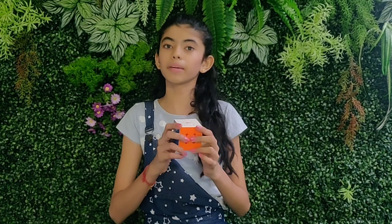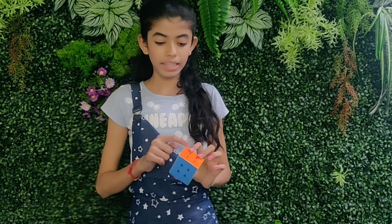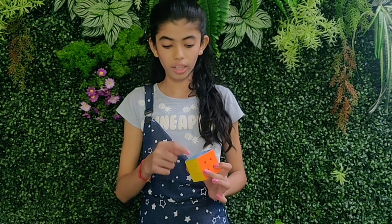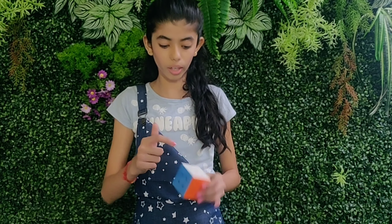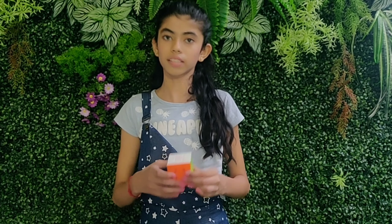The Rubik's cube is a 26-piece puzzle and there are three types of pieces. Corner pieces have three different colors on them and there are eight corner pieces. Edge pieces have two different colors and there are 12 edge pieces. Center pieces have one color and there are six center pieces located in the center.